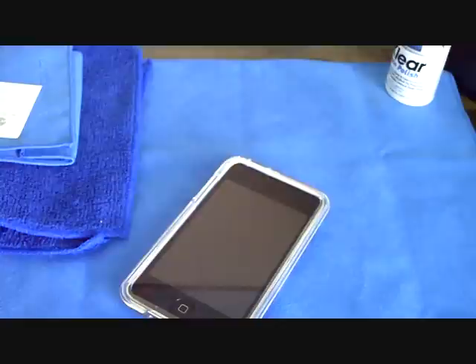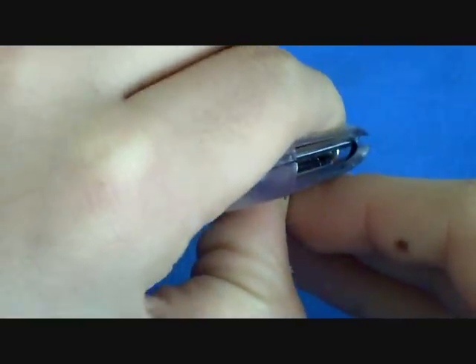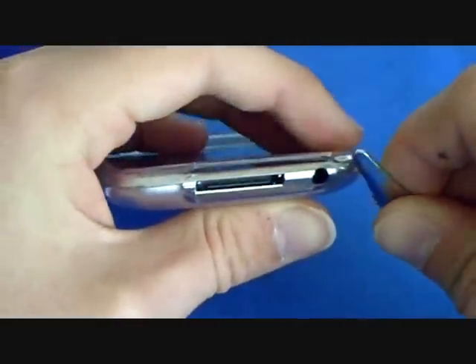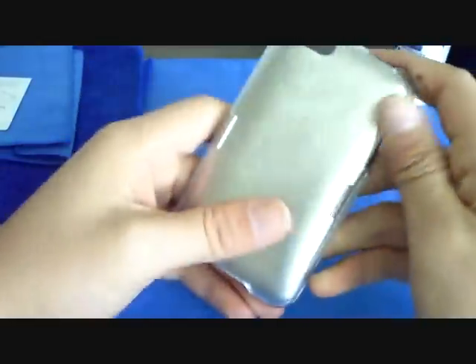I'll show you how to get it off. The way they want you to do it is to take a coin and put it into the little lip opening right here, then turn the coin and it pops it up. I don't have a coin, so I'm using nail clippers — put it in the notch, turn, and the case lifts up. Some people have said in other reviews that it busted open when dropped, but this is such a tight, firm fit that I really have no problem dropping it. It doesn't shake around at all.